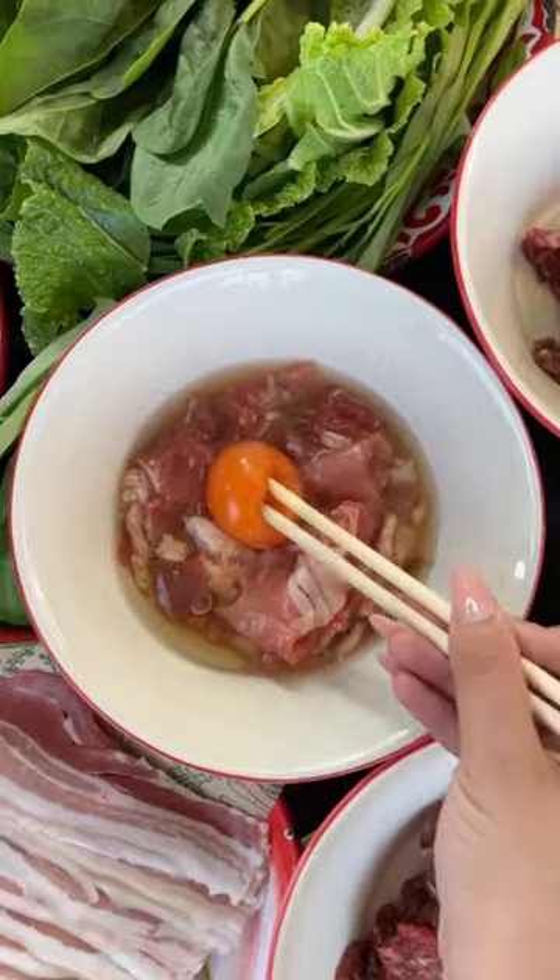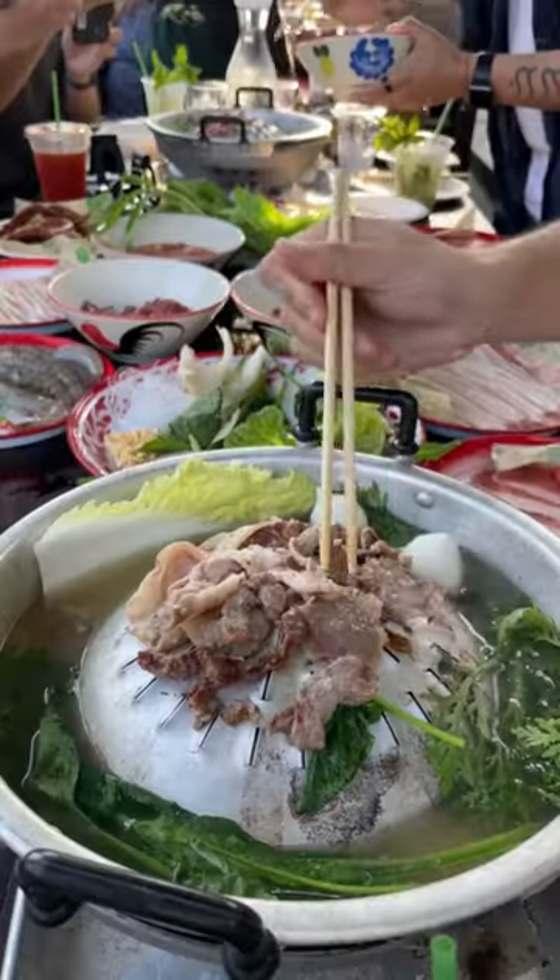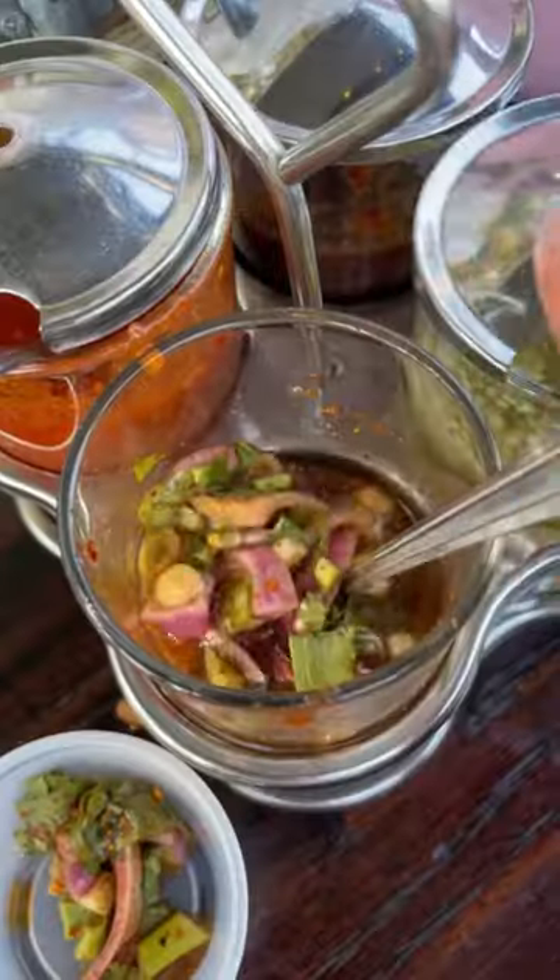Then you grill the meat on the griddle, and what I love about this cooking style is you get the nice, deep charcoal flavor from the coals, and the juices from the meat run down into the broth, making a perfect soup base for your veggies and seafood.